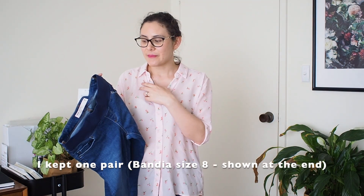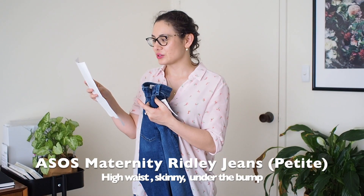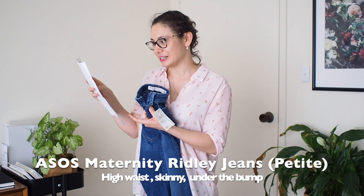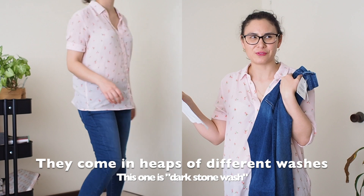I actually ordered three styles in two different sizes and I'll insert clips showing you my thoughts with them actually on so you can see what they look like. The first set was the ASOS Ridley jeans, maternity obviously, and these were petite — so perfect for me. I'm five foot two.